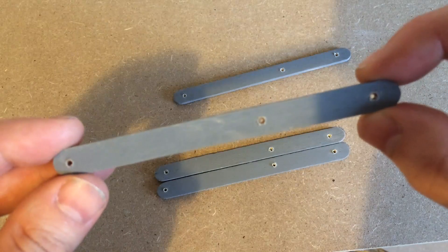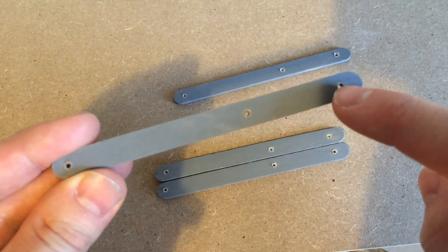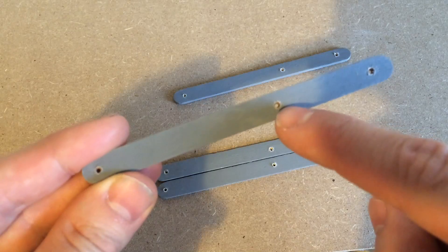For the four standard size sticks I drilled two holes at one end that were one and a half inches apart and another hole at the other side.